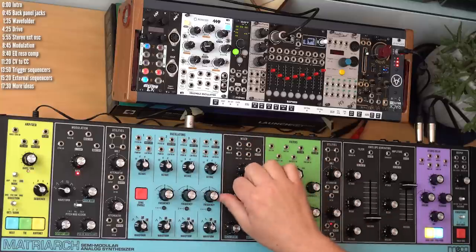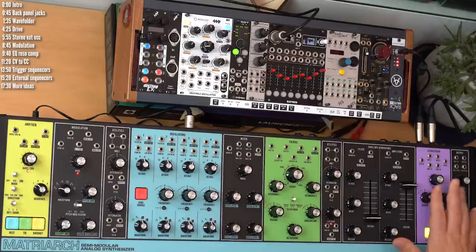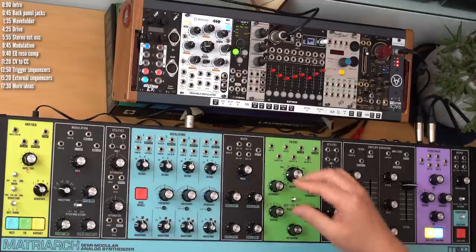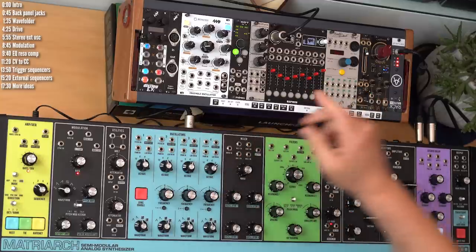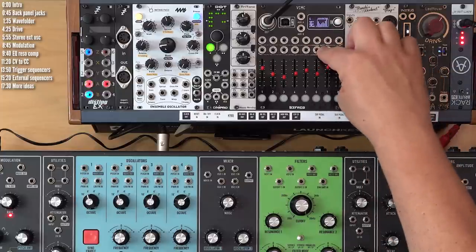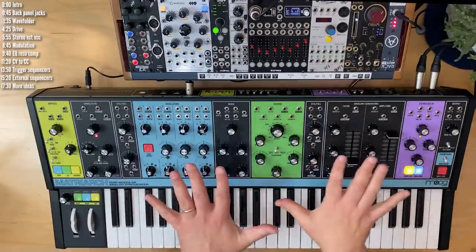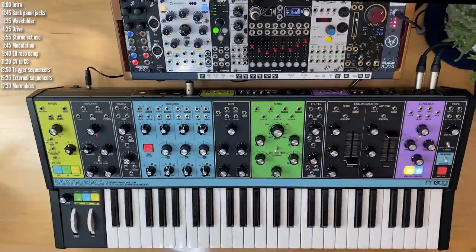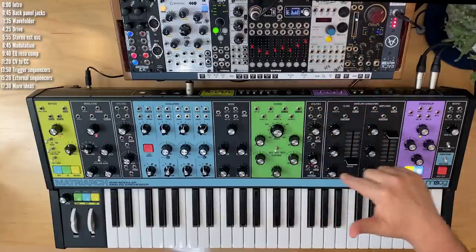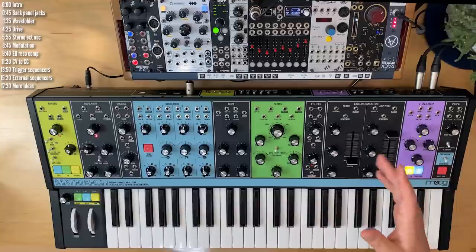Beyond that, there are parameters you can access on the panel — like octave changes or delay spacing — but you don't have an input to modulate those parameters on the panel. You can, however, modulate them using MIDI CC, which means that if you have a module like Befaco's VCMC, you can send control voltages into its faders to control MIDI CC parameters inside Matriarch. I've already shown how to use control voltage to change CC values — for example, modulating the spacing parameter — in my Matriarch versus Grandmother video, using an envelope generator like Maths.